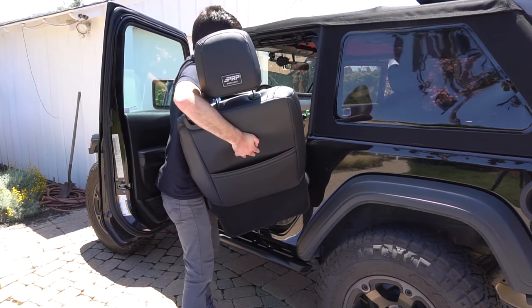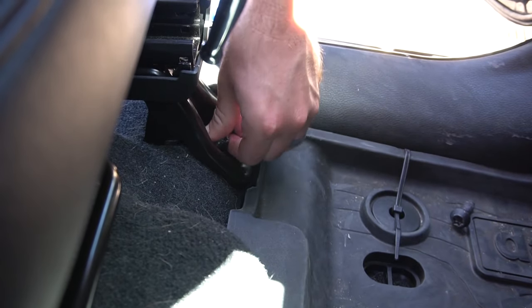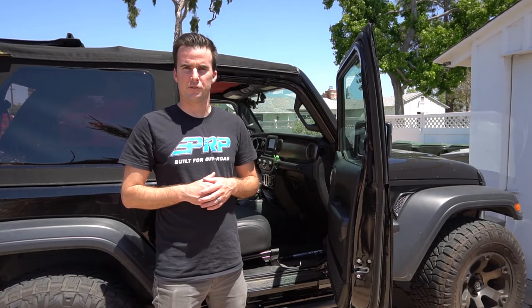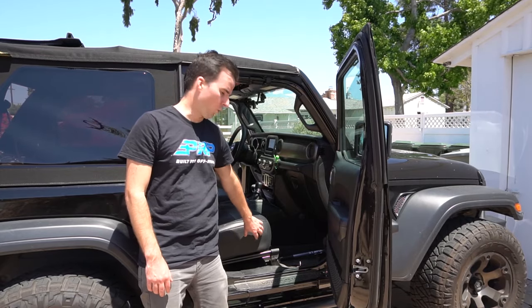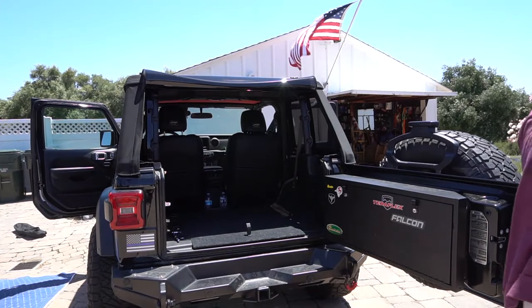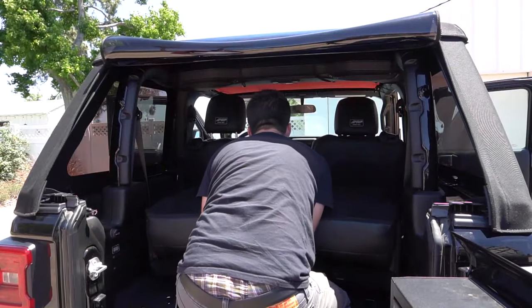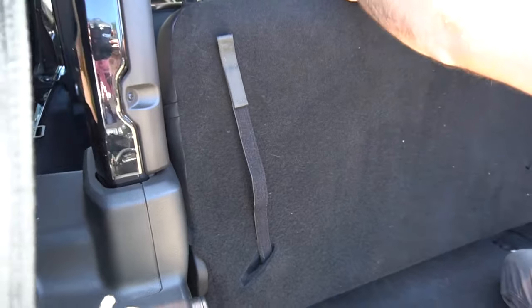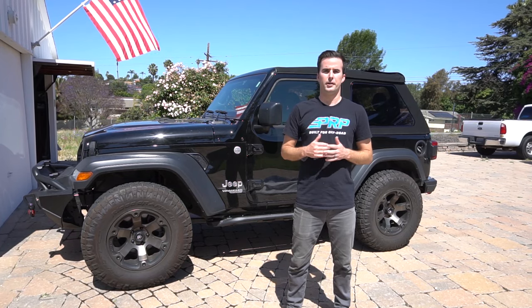Once you've completed putting the covers on the seat, we're going to reinstall the seat back into the vehicle. Make sure to reattach both wiring harnesses underneath the seat, then use a T50 socket. Once you've finished with the driver's seat, we're going to start working on the passenger seat. All the steps are pretty much exactly the same — the only difference being that the passenger side does not have an adjustment handle or a round roller knob in the cover. Once you've successfully reinstalled both front seats, you can reinstall the rear bench. And that's it. If you have any questions, concerns, or issues, feel free to email sales at PRPseats.com.